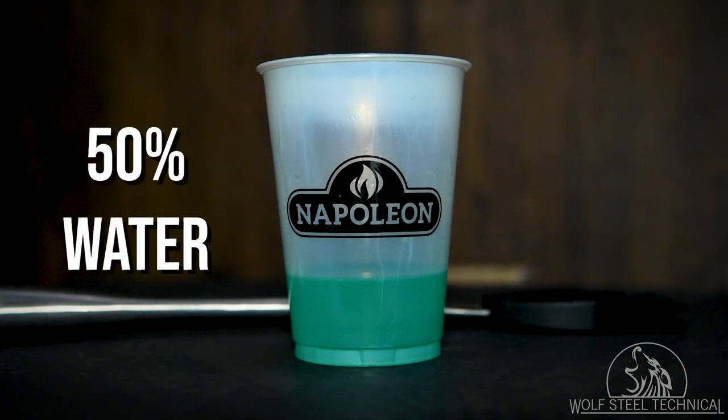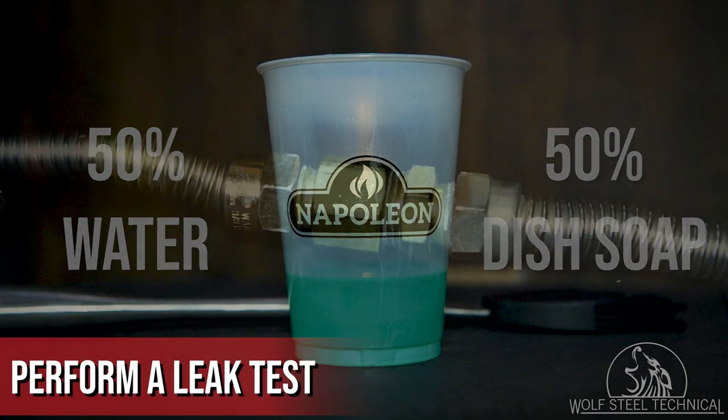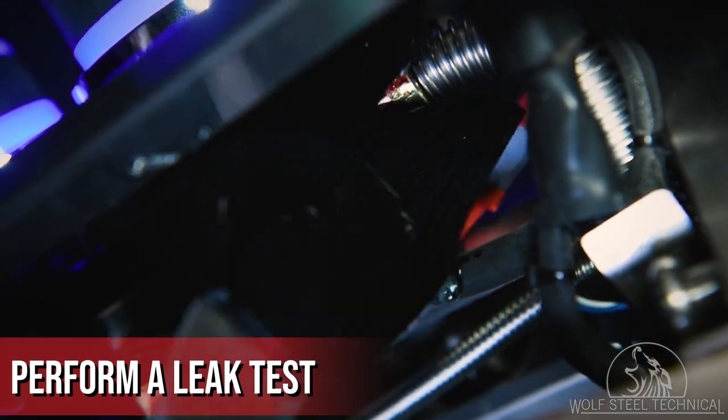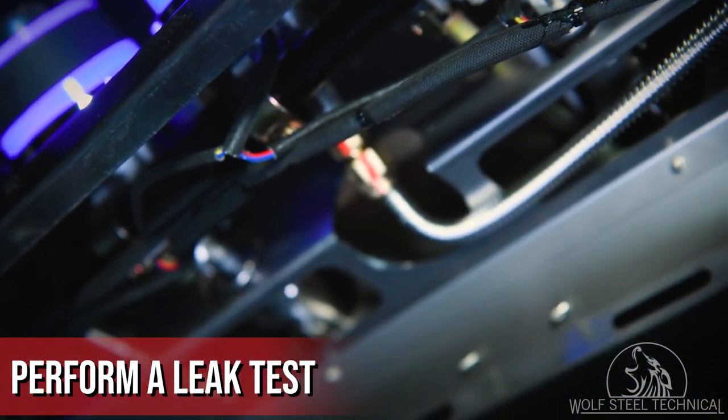Create a mixture that's 50% water and 50% dish soap, then connect the grill head to a fuel source to complete a leak test. Turn on the fuel and use a basting brush to apply the mixture to all of the gas connections. Look for bubbles forming at each connection, which would indicate a leak, and tighten the connection as needed.